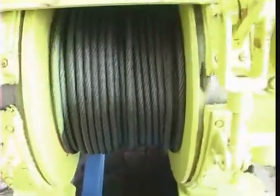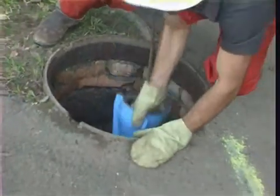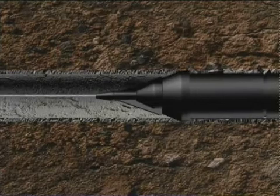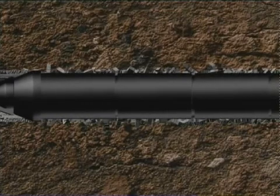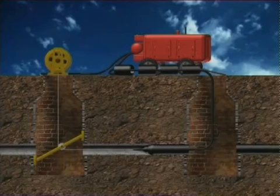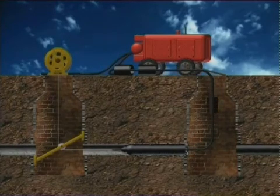The striking force of the pneumatic hammer is transmitted to the expander and then to the pipeline that is being replaced. The old pipe is destroyed and the soil is compacted till the whole diameter reaches the external diameter of the expander. A new pipeline is drawn inside the newly formed canal, which requires new sections to be added inside the working well.